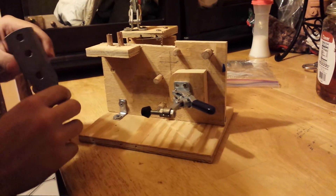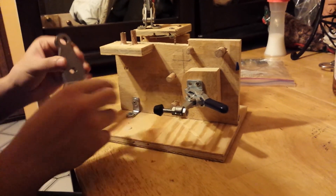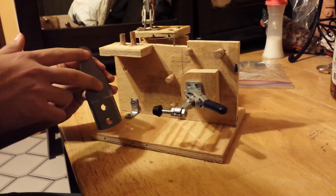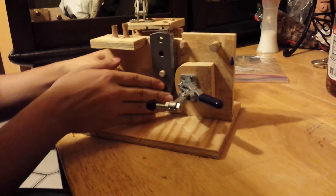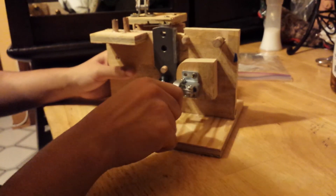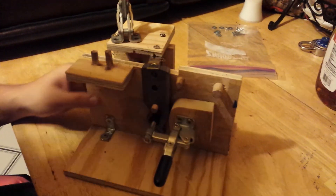This is position two for this part. Make sure the part is aligned with this wall and that these two holes are aligned with these two holes. Put it into position, make sure it's clamped down, then move the hole guide into position. Then you're ready to drill.